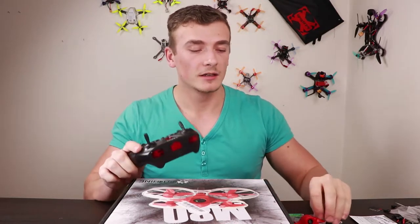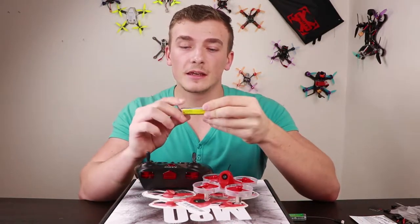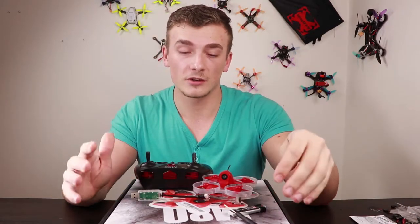So we've got a transmitter, quadcopter, one battery — it's an HV 500mAh one-cell battery — the USB charger and the screwdriver. That's all in this box.